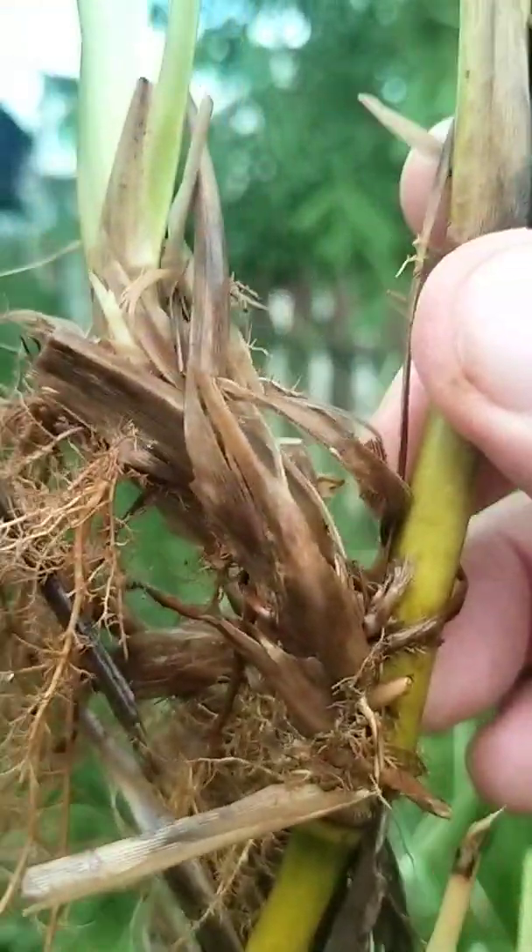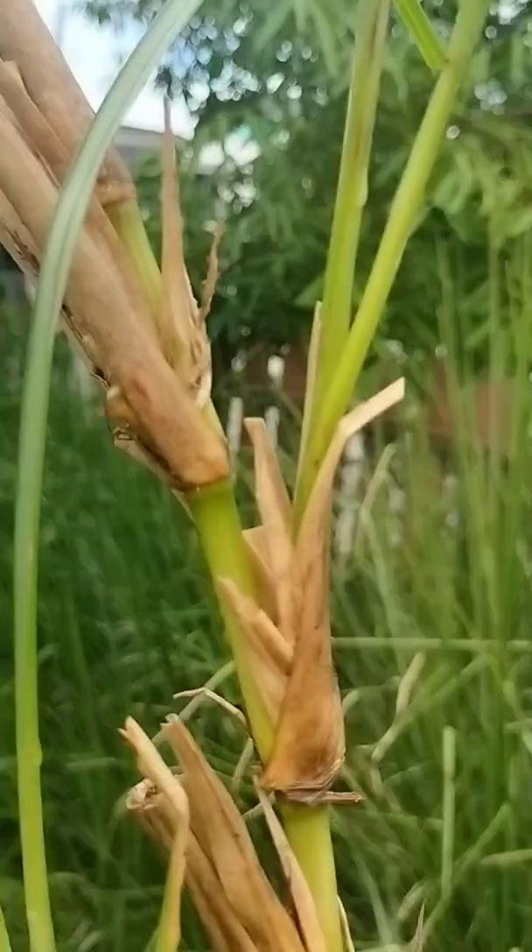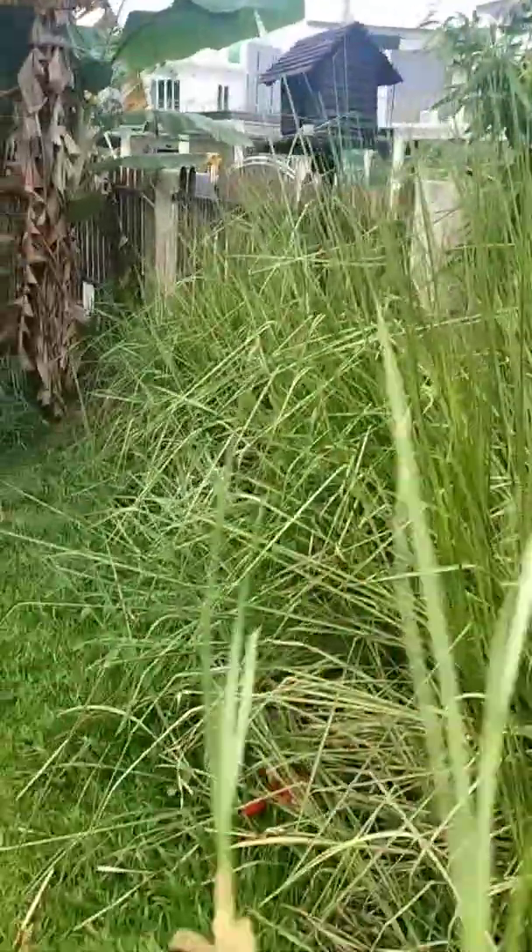Have a look at the root system. You've got bulbs growing on bulbs, and bamboo growing on bamboo growing on bamboo. Have a look at our bamboo series on our YouTube channel.